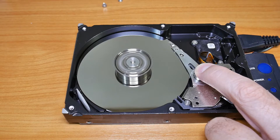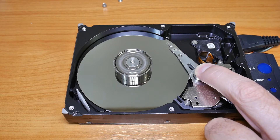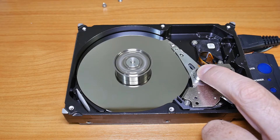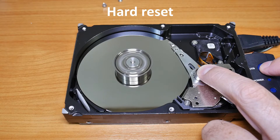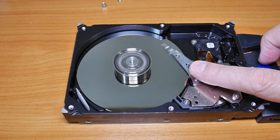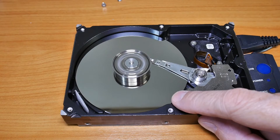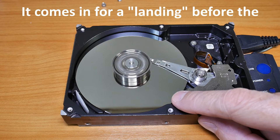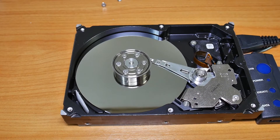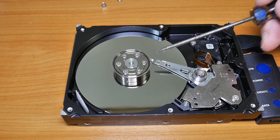All right. And on shutdown, you can see it parks itself to the inside before the disc stops turning. When the disc is turned off, the head goes into this parked position. Sometimes they park on the outside, sometimes they park on the inside.